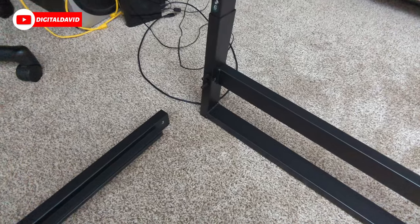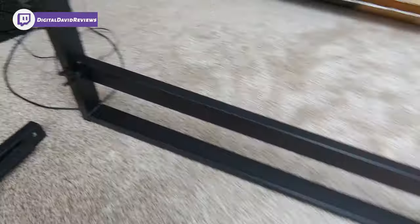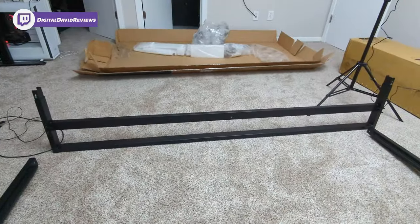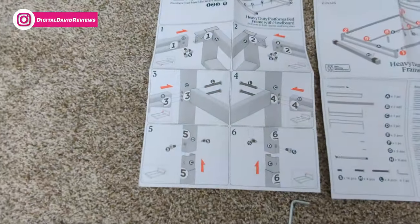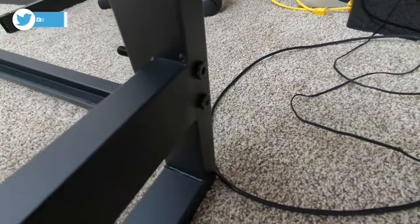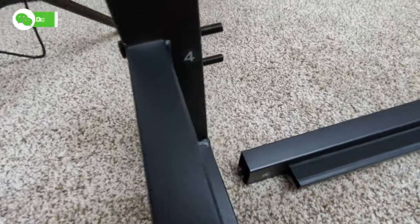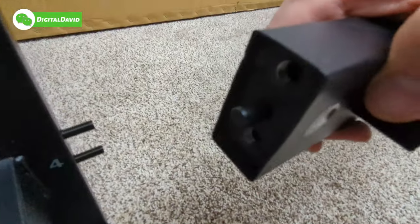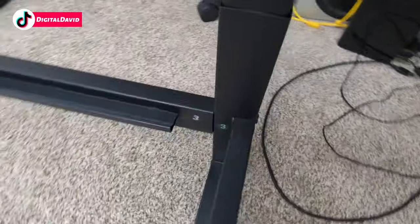For the next step, we're down here with number three. We're going to connect the pieces together — you can see the piece we're using here and the piece we just assembled, with the instruction guide showing us the exact same thing. We're taking two of the four L bolts, putting them around this side and in, then the same thing on the other side. They connect to the piece right here and fasten in place — everything's connected.